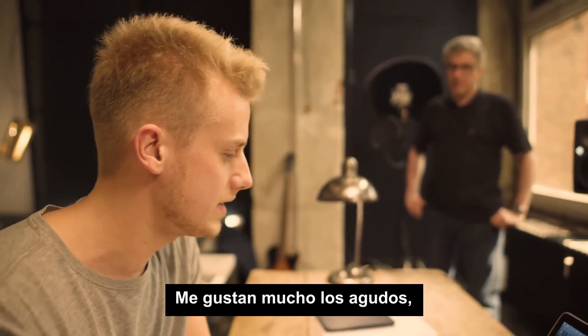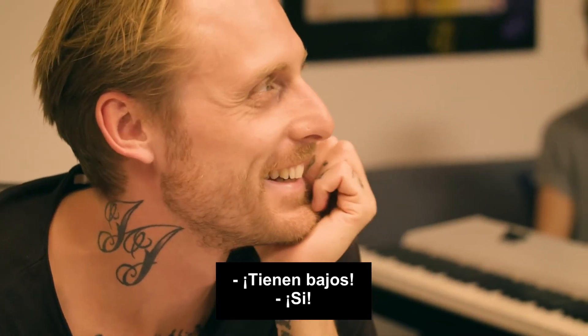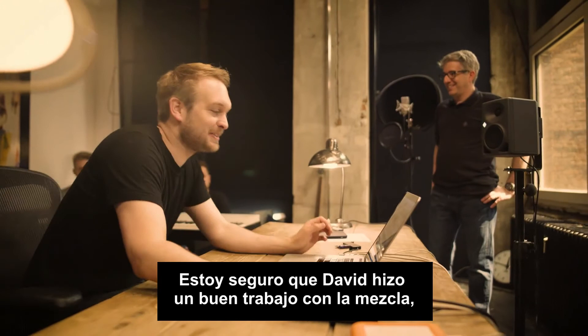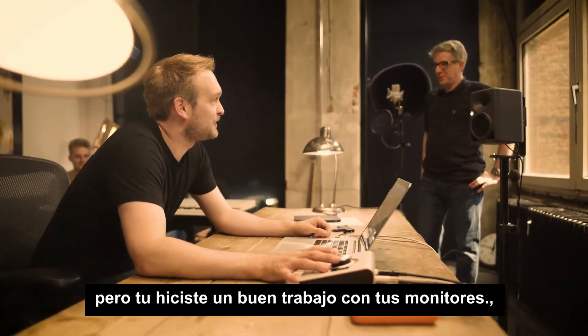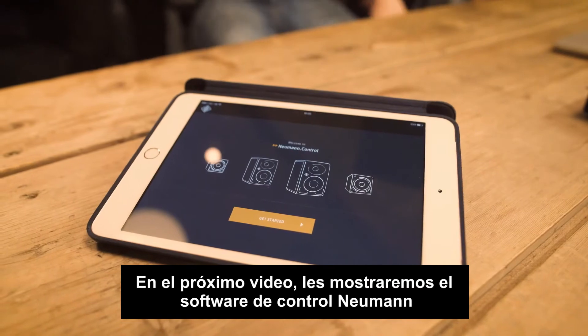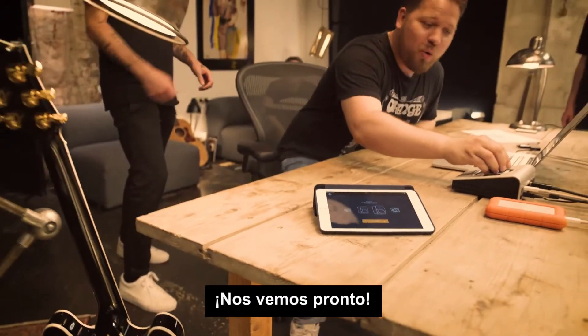I really like the highs — they're really crispy, but not in an annoying way. They do have bass. Sounds really amazing. I'm quite sure David did a good job in mixing, but you did a good job with your speakers. Already, with some care and attention, we see a great result. In the next video, we will show you the Neumann Control software. See you soon.